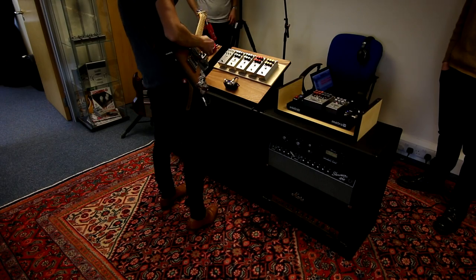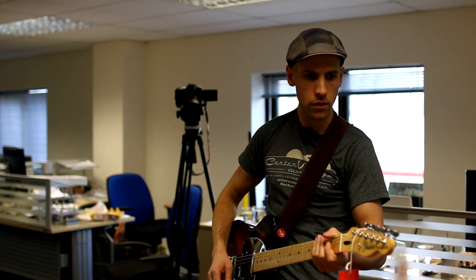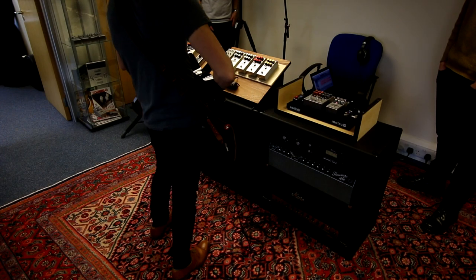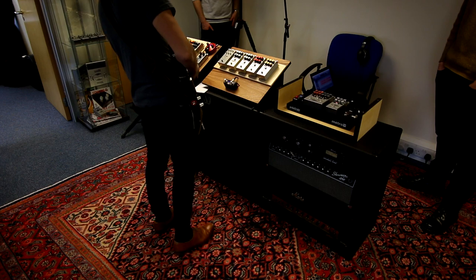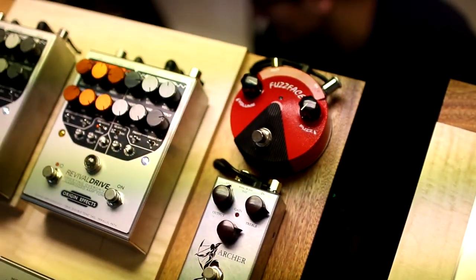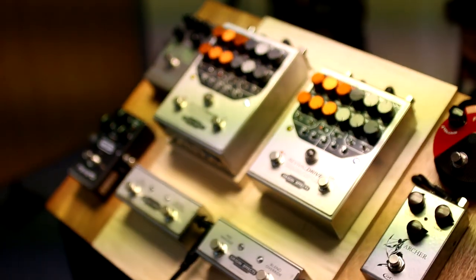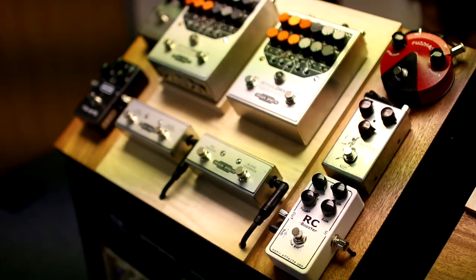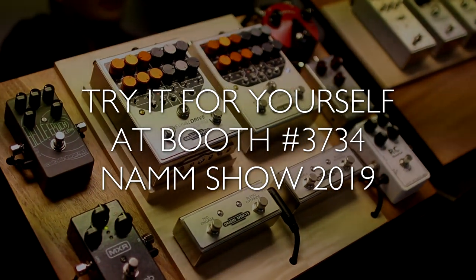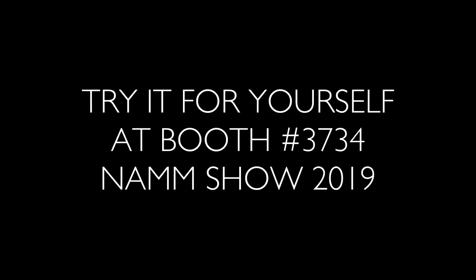We'll just dig some delay on there. Try it with the Archer. Lots of fun. You can jump to the Revival Drive. We'll be right back.